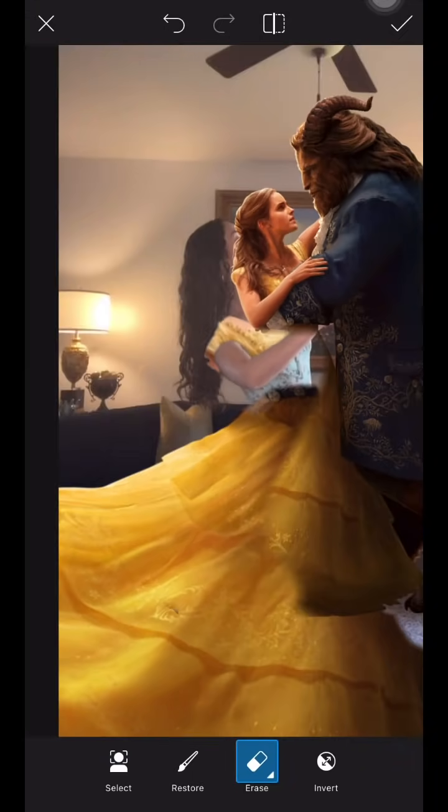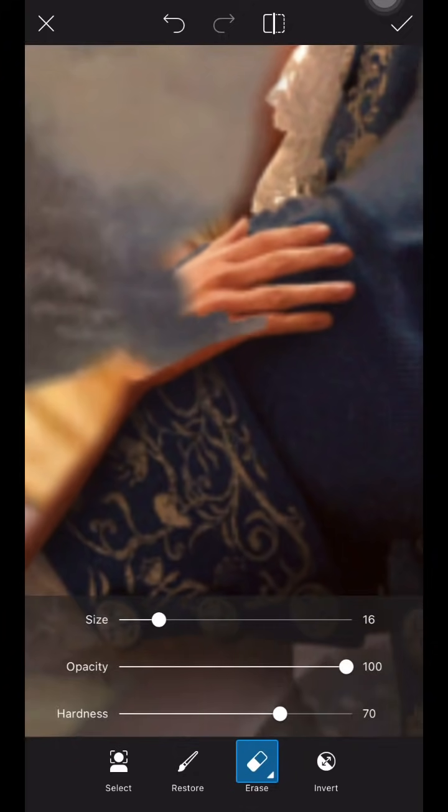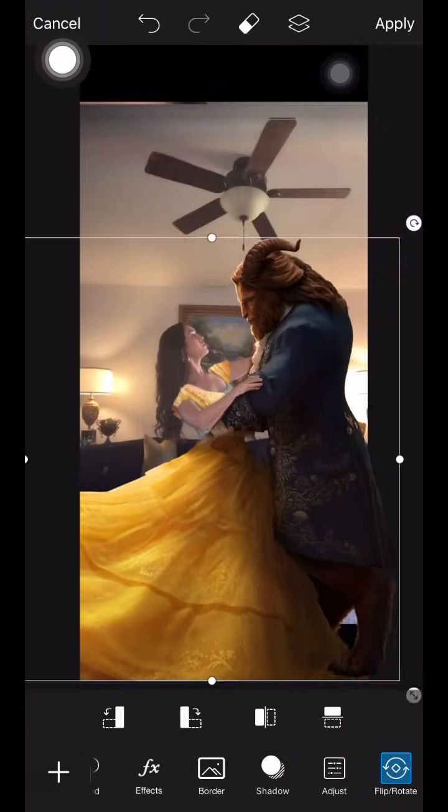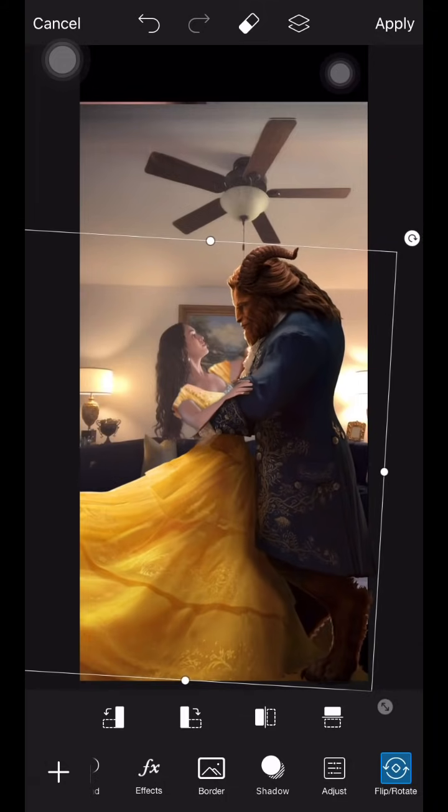I add the same sticker several times until I make it as realistic as possible. The tools I'm using are the eraser option — I change the opacity and hardness to work on the edges of the stickers depending on what I'm working on.